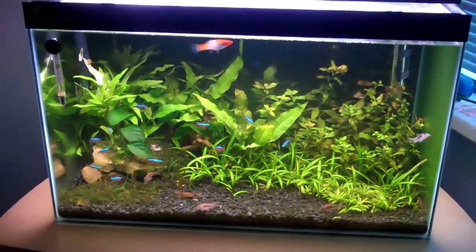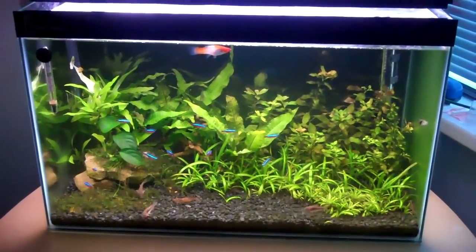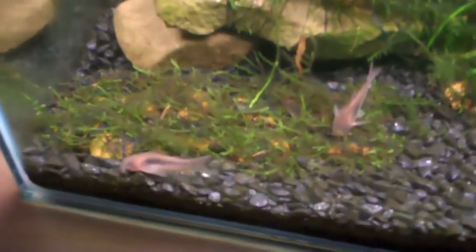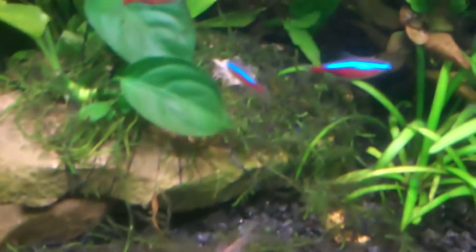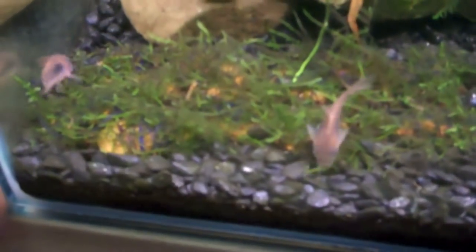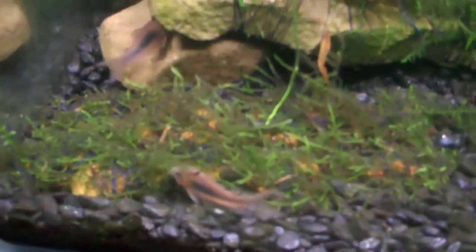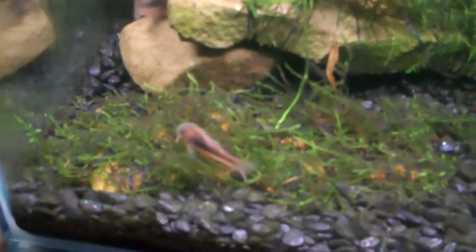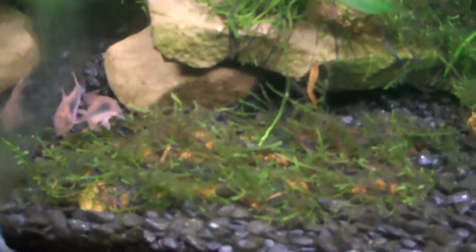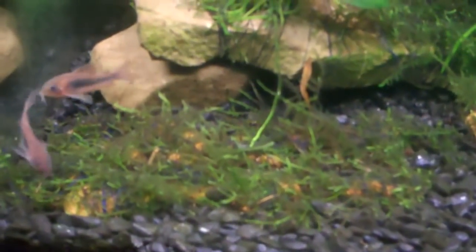Hey everyone, this is Ross and this is a request video for Rico Fisher. You wanted to know how I made my Java moss carpet down here, and there's also a little carpet there too. It's pretty simple — most people will probably work out how I've done it — but you just wanted me to do a little tutorial. So there are three methods and I'll show you each one.